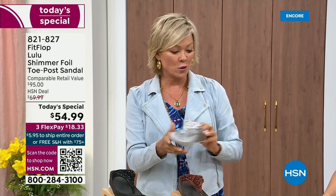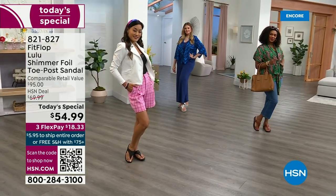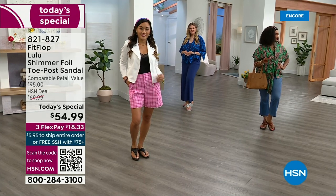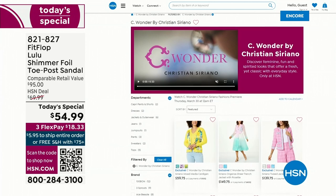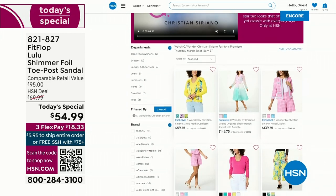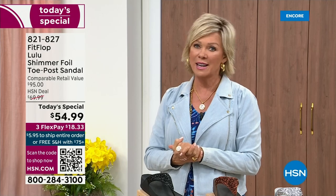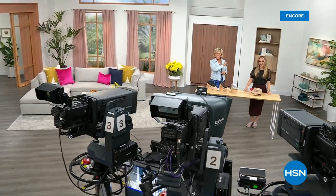$18.33 to get yours on a flex pay with a credit card, or if you have an HSN card, add a fourth flex at only $13.75. I'm also wearing the Christian Siriano C-Wonder brand that we're launching on Thursday, and all of our girls are wearing that brand as well — very excited about this new fashion launch on Thursday the 30th. You can shop ahead at hsn.com to see the whole collection. We have other styles from FitFlop coming up right after this, so don't go anywhere — much to come.